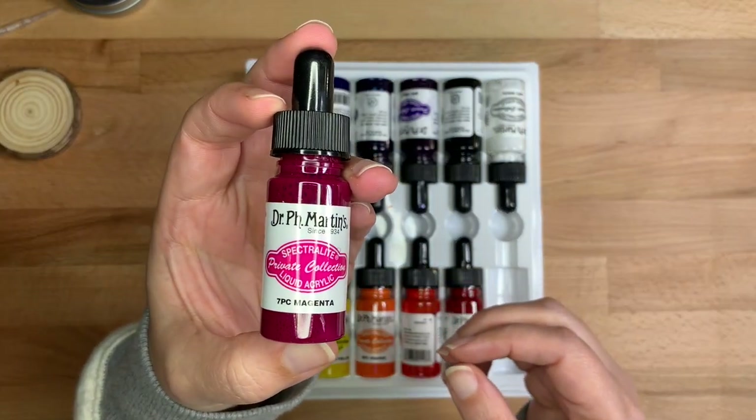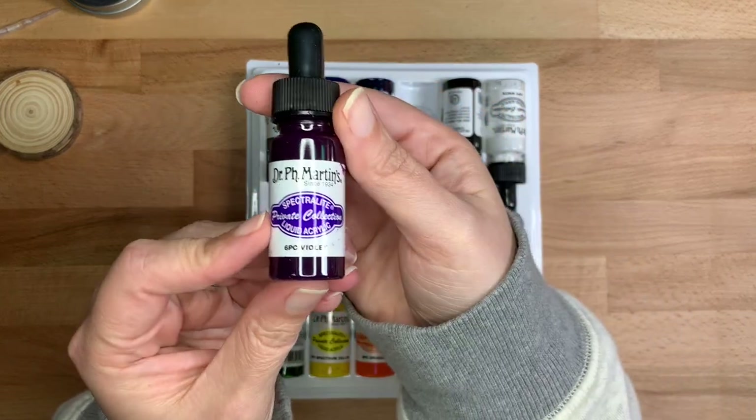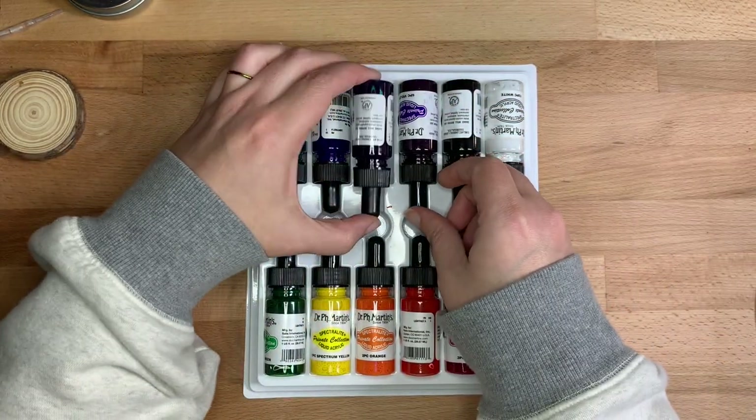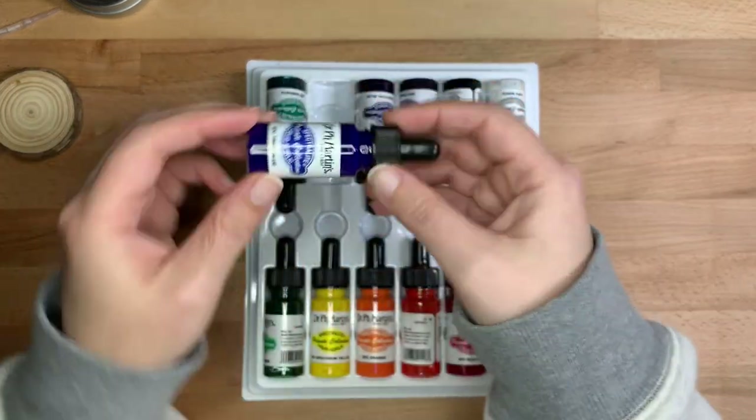I used the colors Spectrum Yellow, Orange, Magenta, Violet — actually True Blue and Emerald Green.